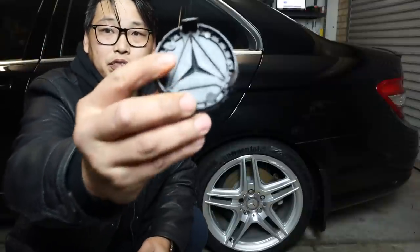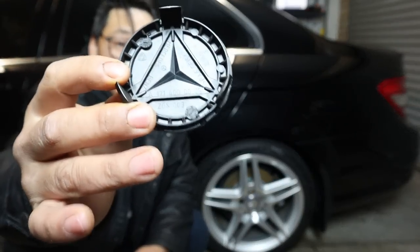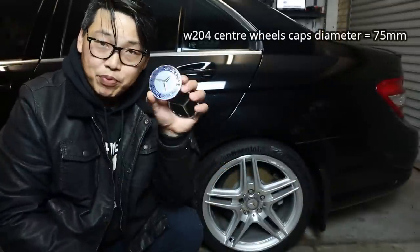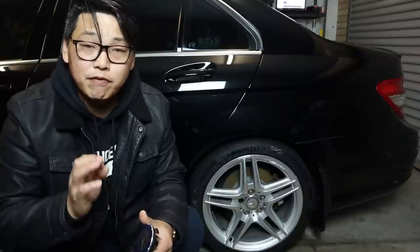One way to be sure that you are buying the correct center wheel caps for your car is to always go by the part number on the back of your center wheel caps, as well as measure the diameter of the center wheel caps. That way you are 100% sure they are going to be the perfect part for your car.